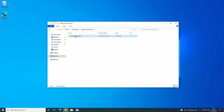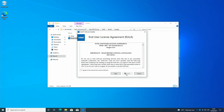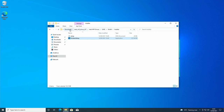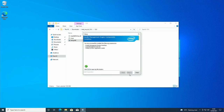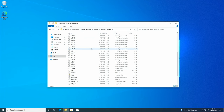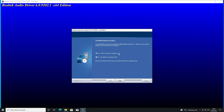For the management engine driver: click yes, next, accept license terms, next, next, finish. The final driver is audio: click setup, yes, next, and we need to restart the computer.